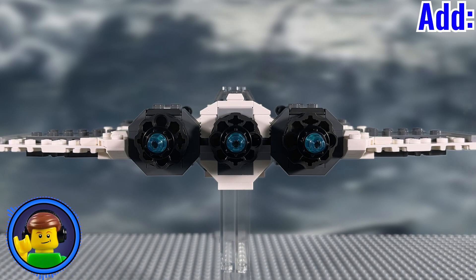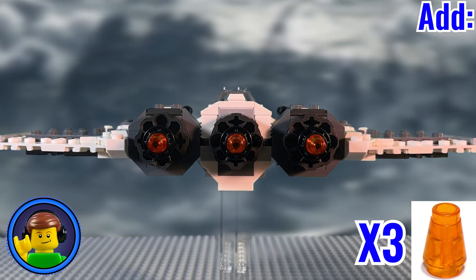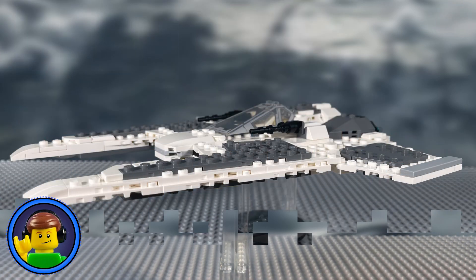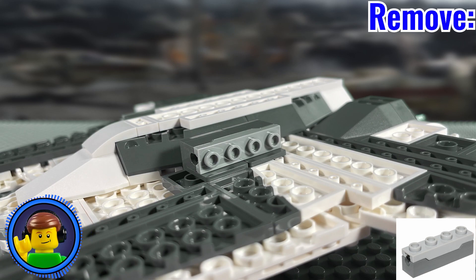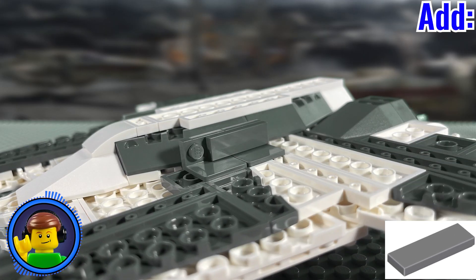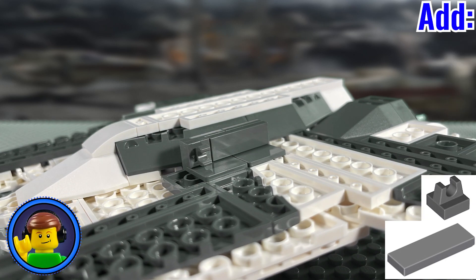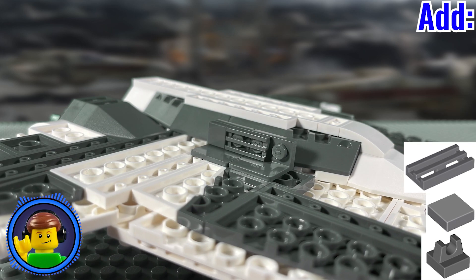Let's start with the easiest mod first: replace the three cone pieces on the back with the same piece in translucent orange. Now the next mod is going to be two birds with one stone. Start by taking off the spring-loaded shooter pieces. Then tile off these three studs and add a 1x1 clip piece at the end. Repeat this on the other side — I suggest using a grill piece if you want to add some extra detail.